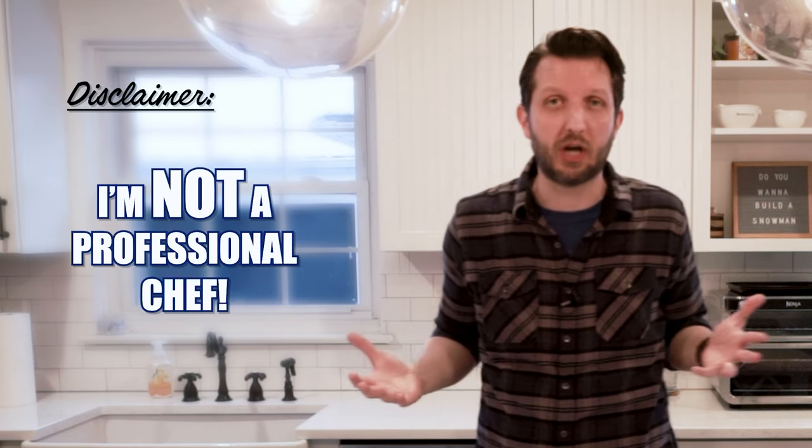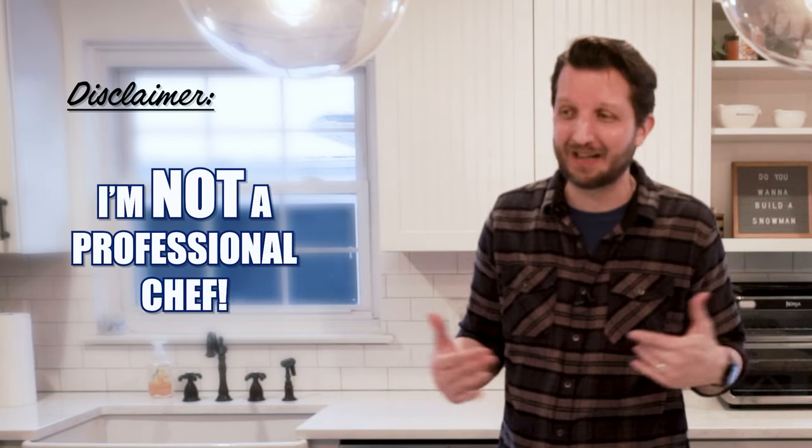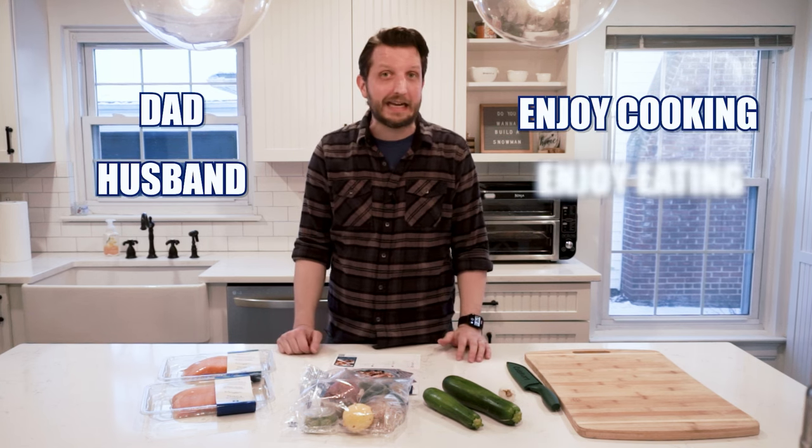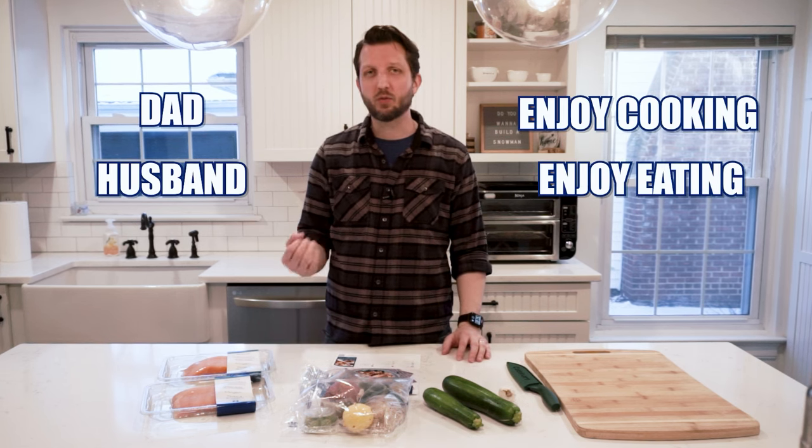I am not a professional chef by any stretch of the imagination. I've never worked in a kitchen, I've never been paid for my cooking. I'm just a dad and a husband that enjoys cooking and enjoys eating — probably even more — and just want to find a really good meal kit that lays it all out for me and tells me exactly what to do.